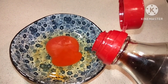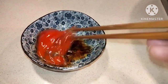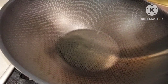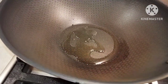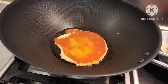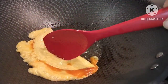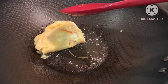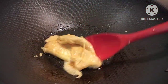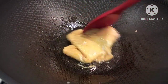We're going to add light soy sauce, but you can also use salt instead of light soy sauce. In a wok, add one tablespoon of oil and then we're going to cook our egg, and set aside.